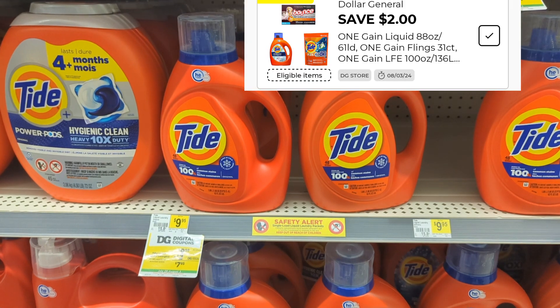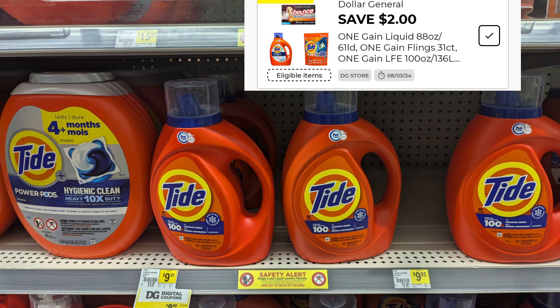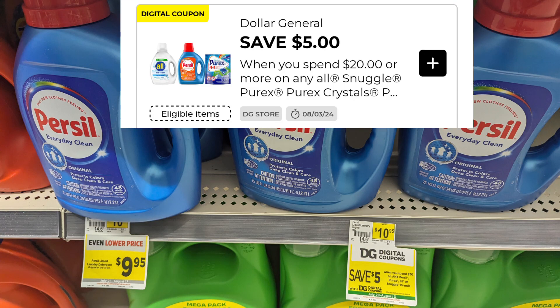On the Tide we received a really great high-dollar coupon for $2 making this item just $7.95. This $2 coupon also applies to Gain detergent, making it just $7.95 as well, and it is a Dollar General store coupon. A great promotion this week is on Purex, All, and Snuggle — when you spend $20 you can take advantage of this $5 Dollar General store coupon.